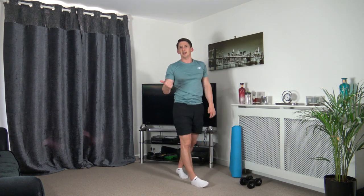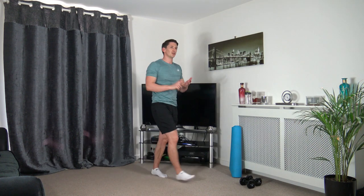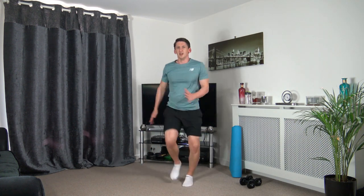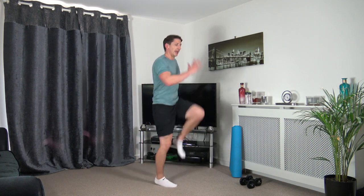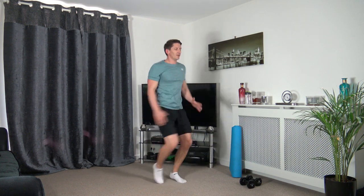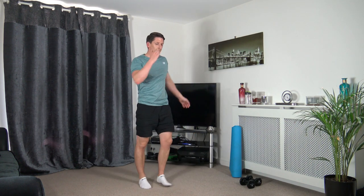Next one: skip to high knee, march, or jog — entirely up to you. Let's get ready, in three, two, one — let's go. If you're skipping it's just a small little jump with low impact, landing with nice soft knees, engaging the core, head facing forwards, working the best we can. Five seconds to go — three, two, one. Perfect.